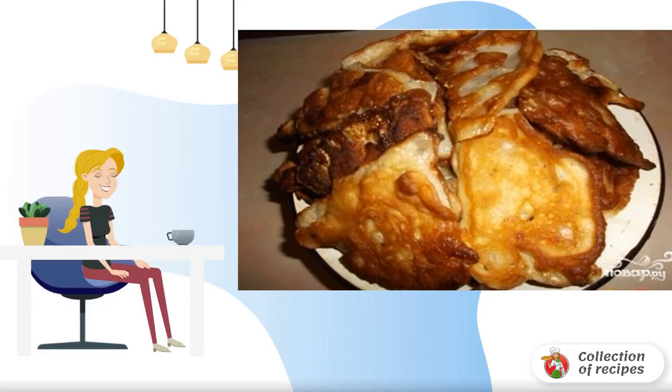I'll tell you how to make cabbage leaves in batter. It turns out to be a great snack that everyone likes equally, even those who do not like cabbage under normal conditions. I'm happy to share the recipe.